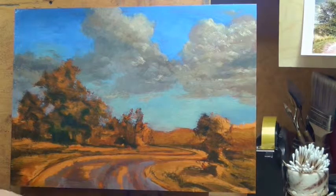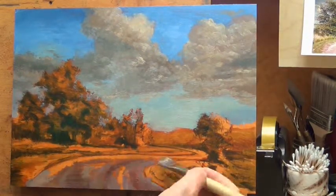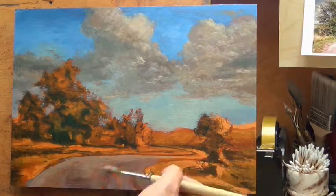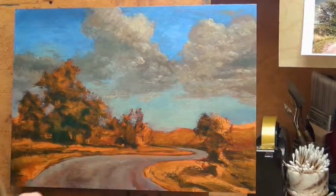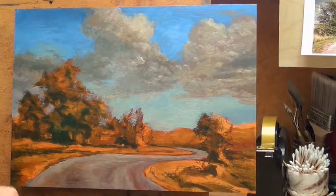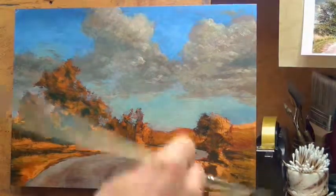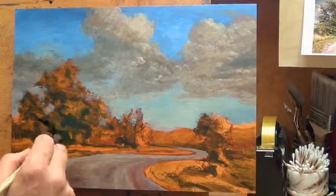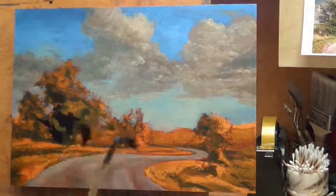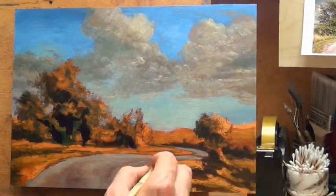A lot of times I'll do the road prior to the trees because so many of the tones are in the same sort of sphere as the sky colors — generally grays or brownish grays. It's very easy to use a brush that has a sky mixture in it without having to make a change. Once done laying in the sky and road, I would then pick up a whole other brush and start laying in darks.